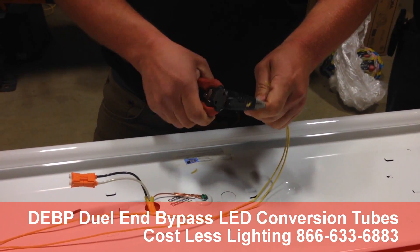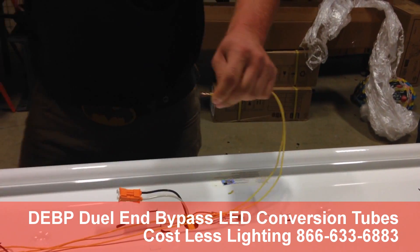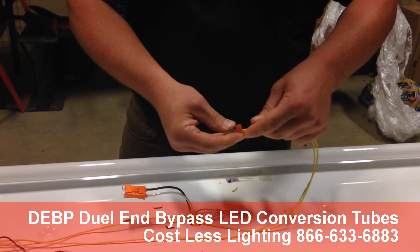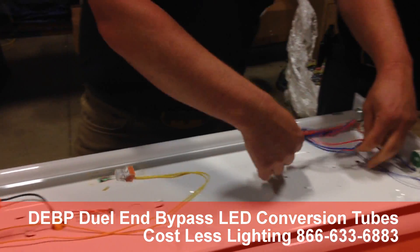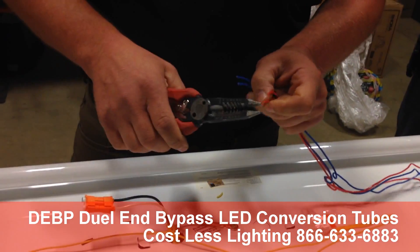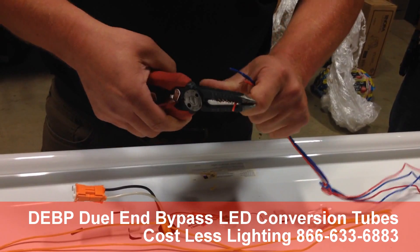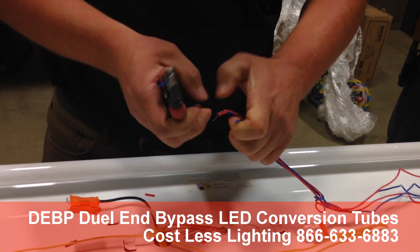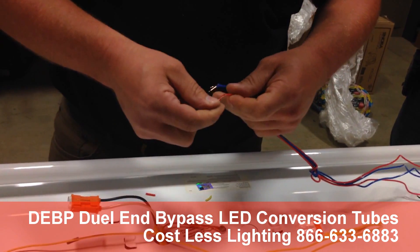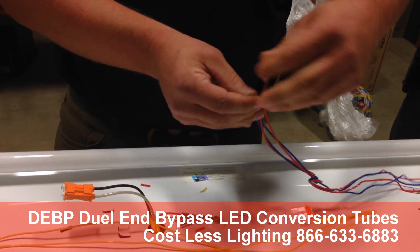We're going to take our yellows, which run all the way down to the right side of the light, and we're going to stick a quick connect — a Wago fitting. Cost Less Lighting sells those. We're going to do the same thing on our hot side. All your hots on the left-hand side of the fixture go into the same Wago.